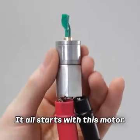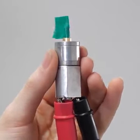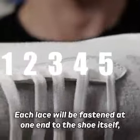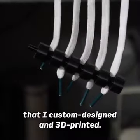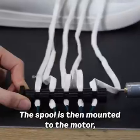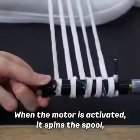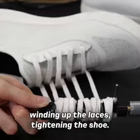That is awesome. It all starts with this motor — it spins, much in the same way a drill does. My plan is to use multiple laces. Each lace will be fastened at one end to the shoe itself, and on the other end will be attached to this spool that I custom designed and 3D printed. The spool is then mounted to the motor, and the pair of those are mounted somewhere in the shoe. When the motor is activated, it spins the spool, winding up the laces, tightening the shoe.